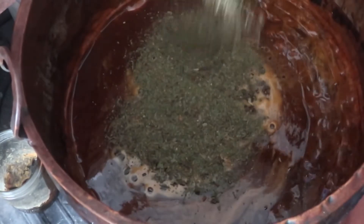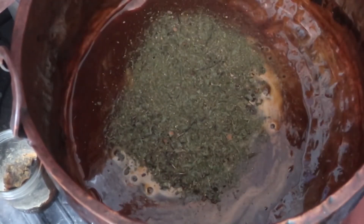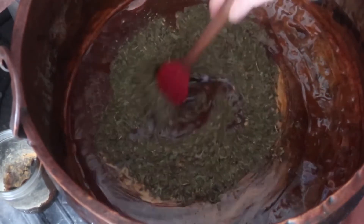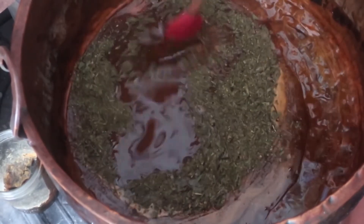Concentrating wort is still done today. Cans of malt extract can be diluted for instant beer wort, and small cans of yeast nutrient-rich malt extract are available to help proof yeast quickly. Here I am adding gruit herbs to the concentrating wort.